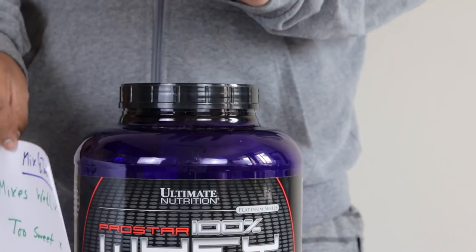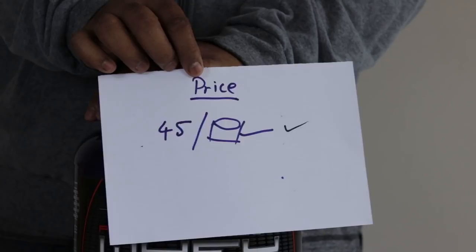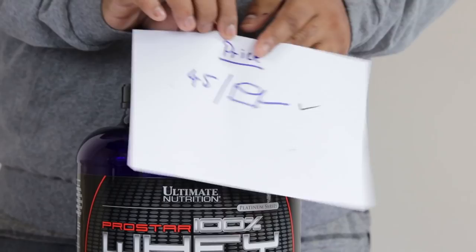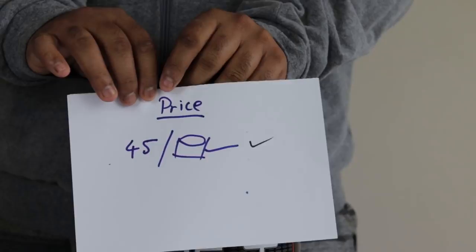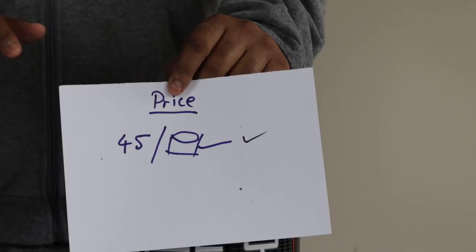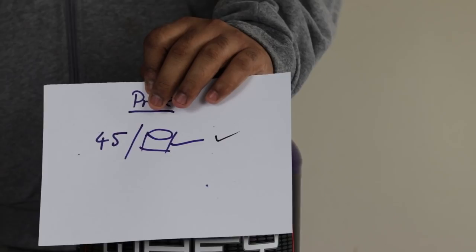The place where this product is absolutely a steal for an import brand is the price — it's only about 45 rupees per serving and you get 80 servings in this big tub I got from NutriBay. You can also buy from Amazon Lightning Deals via Cloudtail — I'll put all the links in the description. I took a median price of around ₹3,600 to calculate the per-serving cost, though the tub can range from ₹2,900 to ₹3,800 depending on the deal. Coupons actually help a lot.